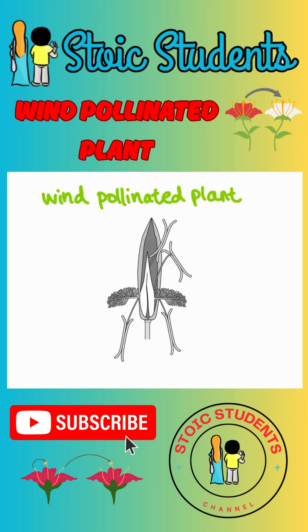This is a wind-pollinated plant. You can tell because all the bits are dangling out so that the wind can catch it and blow the pollen along. And also, there are very small or no petals.